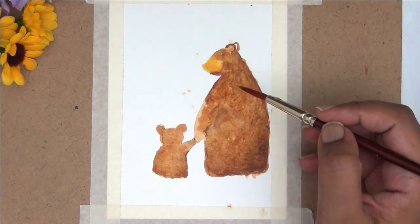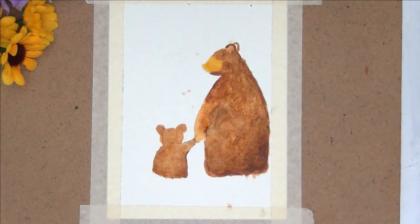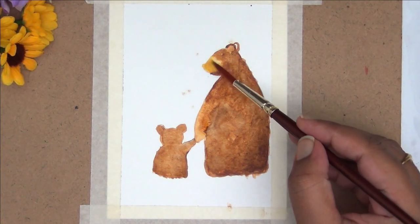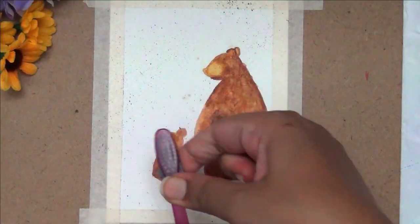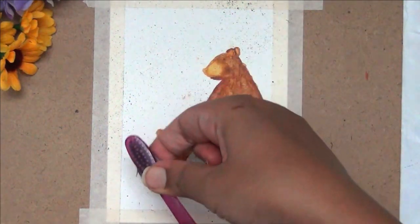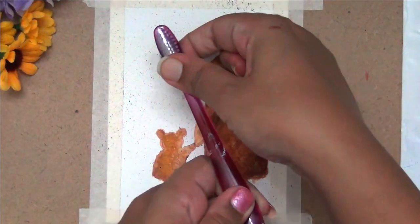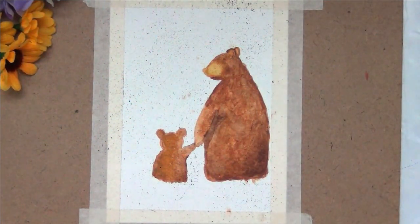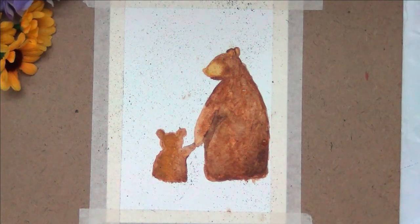I really liked how this was turning out — just playing around with different shades of brown brought in so much texture to these bears. To add some more texture and to cover up any little flaws, I am adding some splatters here and there. First, I am using a toothbrush to add splatters. All you need to do is dilute the paint, dip in your toothbrush, and add splatters all over the card. I wanted some bigger splatters so I went ahead with my brush as well.